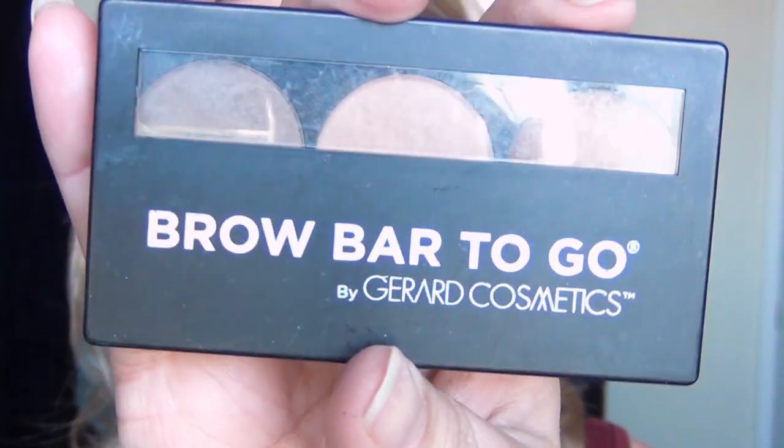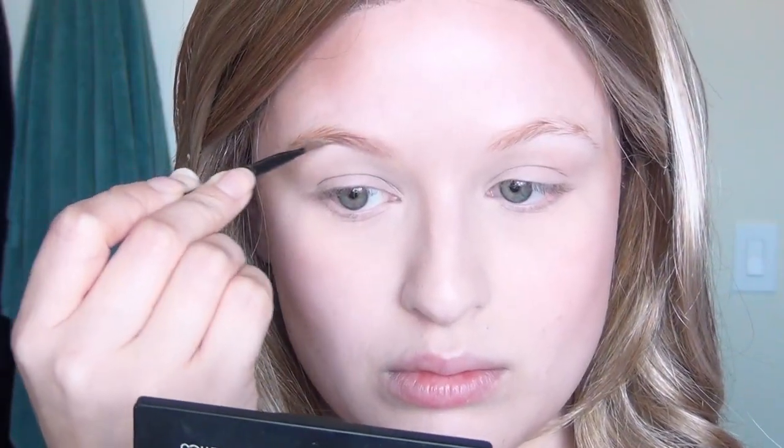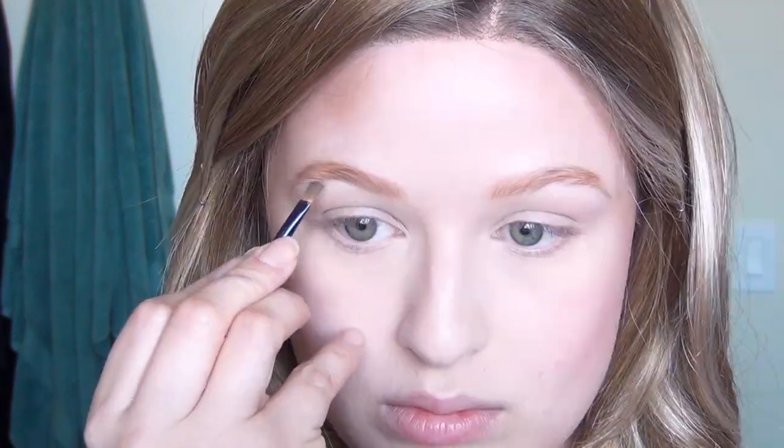Then I used my Han Skincare Cosmetics bronzer, going all along my hairline, under my cheekbones, under my chin, and a little bit all over my face just to warm it up. I used my Coralista blush from Benefit, and after that I used my Brow Bar to Go by Gerard Cosmetics. For this I used mostly the lighter shade from the blonde-to-light-brown palette, just to make sure I didn't go too dark since this is quite a bit lighter than my red hair.